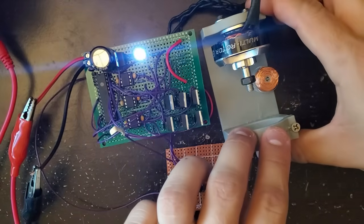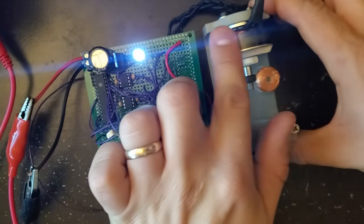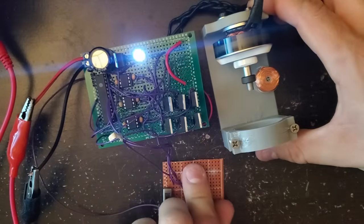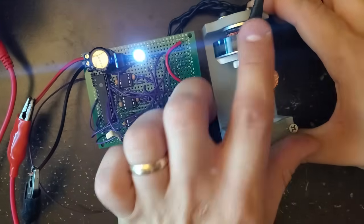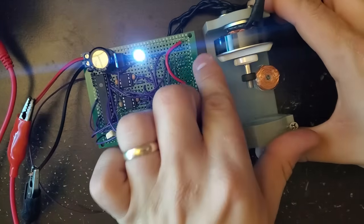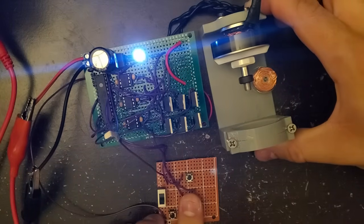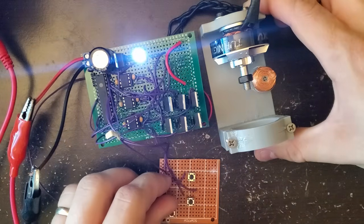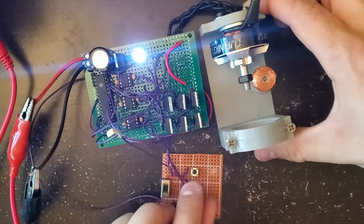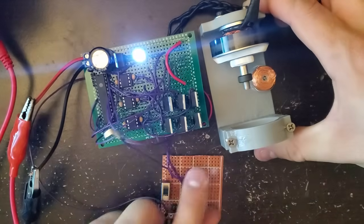Let's try it out. I'm going to start off by running counterclockwise and throttle all the way up and then down to make sure everything is working. Now I hit the reverse switch and restart the motor, and just as planned, this time it's going clockwise.